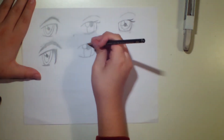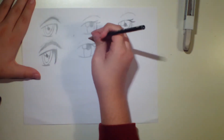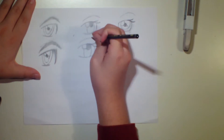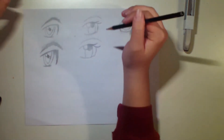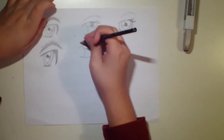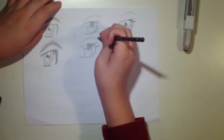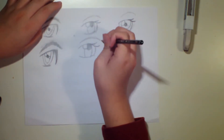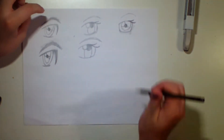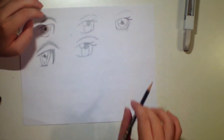I think this is one of the simpler eyes, and it's pretty elegant as well. Make the eyebrow in the same sort of shape that we did before, but since this is more of a female eye, it's definitely a lot more subtle and the eyebrow is a lot thinner. And now we have that middle eye — we can go into the last eye.